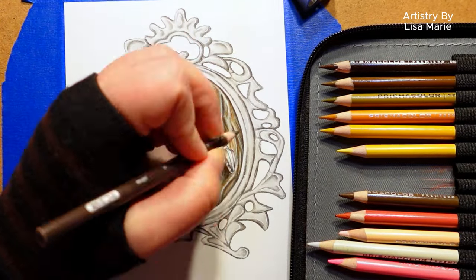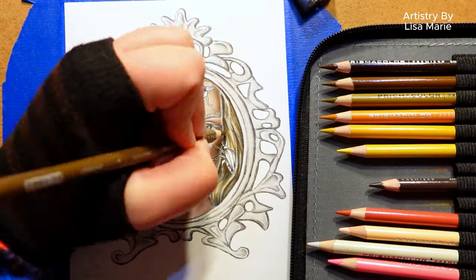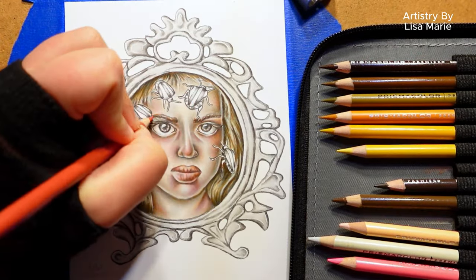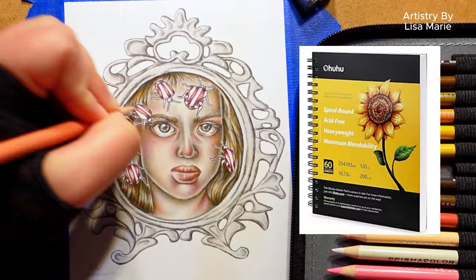Now for the bonus tip: since we're using a lot of art mediums and many layers of color, we need heavy, thick paper. That way the paper won't tear and it can survive all this coloring. Here I'm using Hahnemühle mixed media paper.